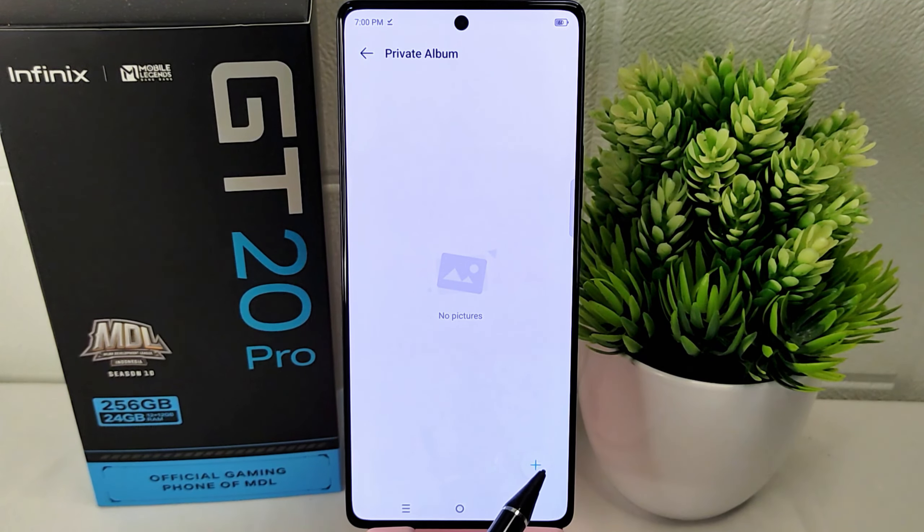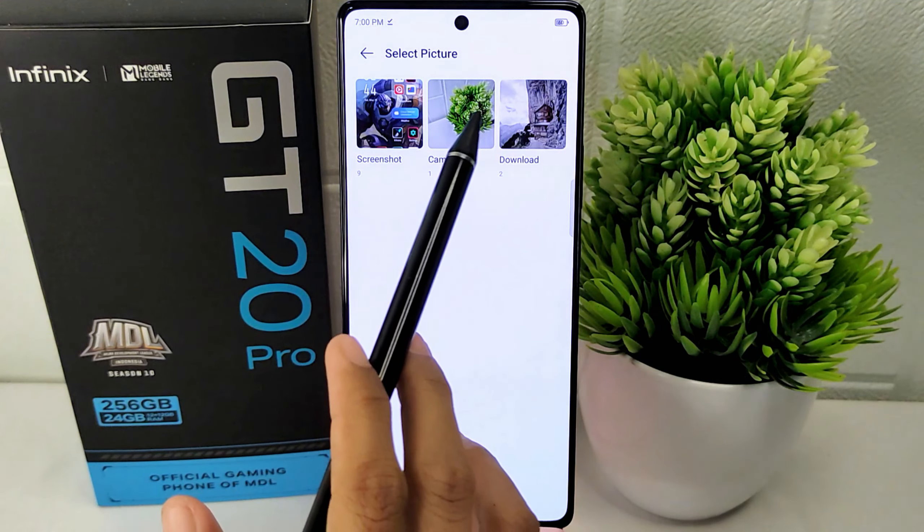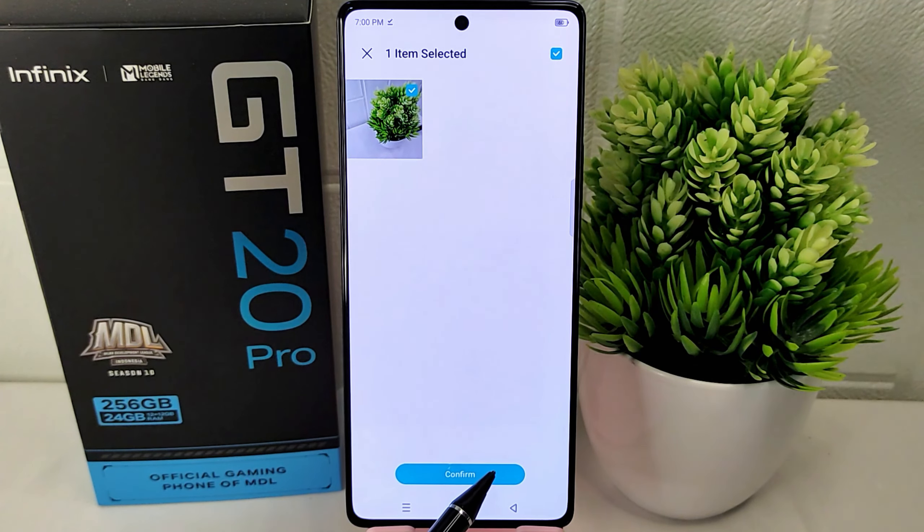Then click on the plus icon below. Select the image you want to hide, and then click Confirm afterwards.